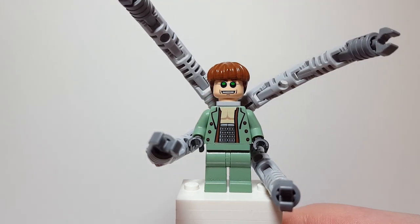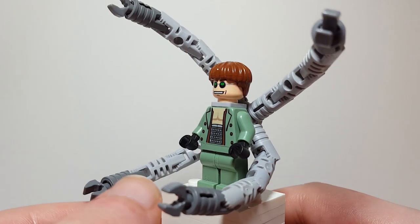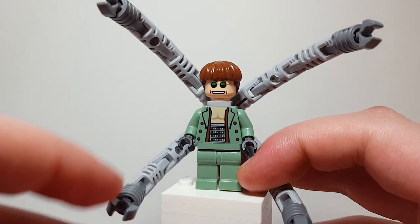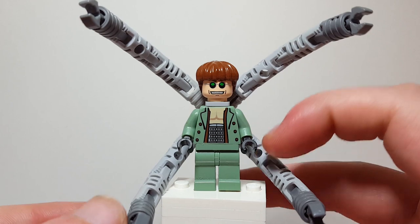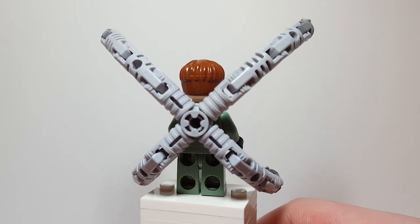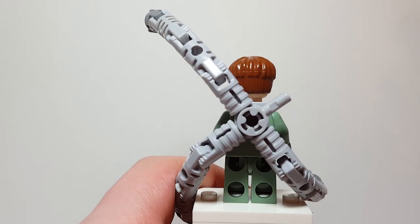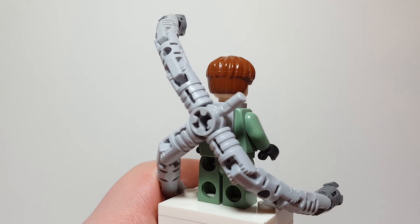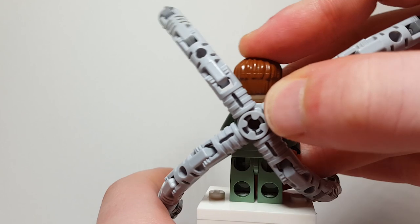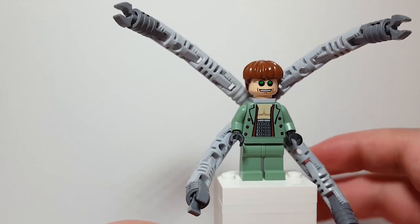Here's the first Doc Ock figure that I ever had in my collection and I think it's really cool. I love the arms and everything - it's such a cool feature. It just has so much posability and I love them a lot. You can see how they work here. Almost all of them work the exact same except for one which we'll take a look at afterwards. You can take the arms off and put them onto this axle piece, and it's just such a cool little feature. It looks so cool and accurate.